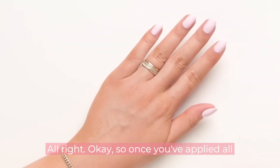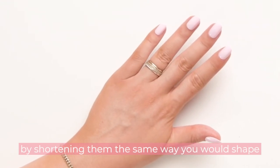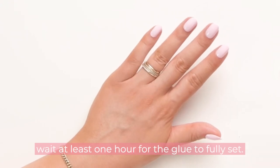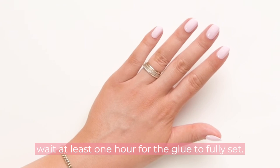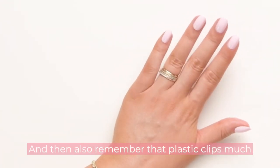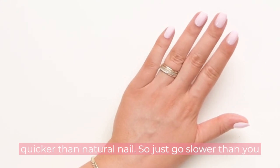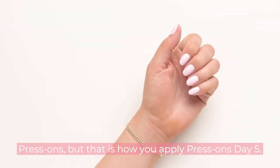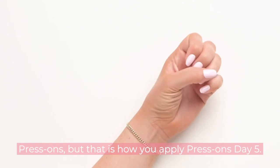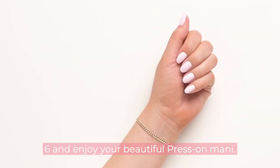Once you've applied all your nails, you can customize your press-ons by shortening them the same way you'd shape your natural nails. We always recommend waiting at least one hour for the glue to fully set. Remember that plastic files much quicker than natural nails, so go slower than you think you need to. That is how you apply press-ons — day five, you did it! See you tomorrow for day six, and enjoy your beautiful press-on mani.